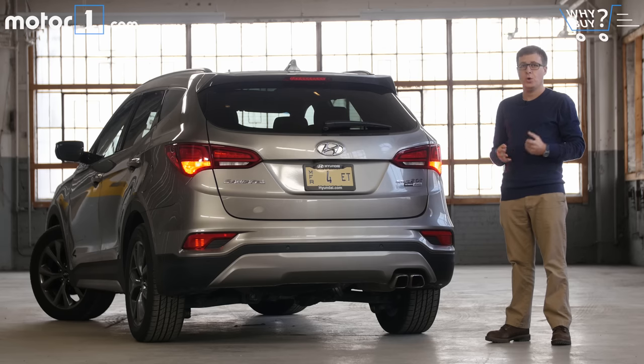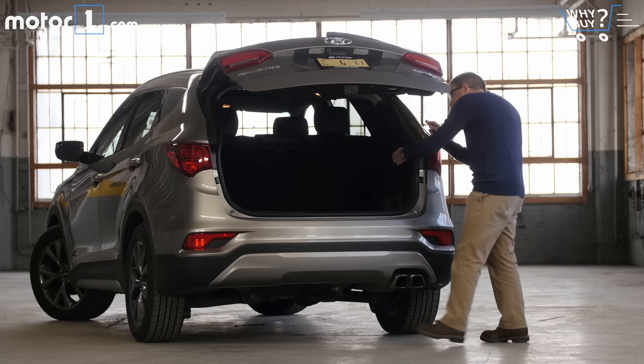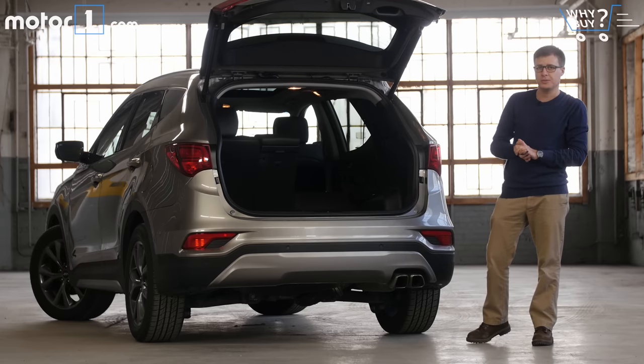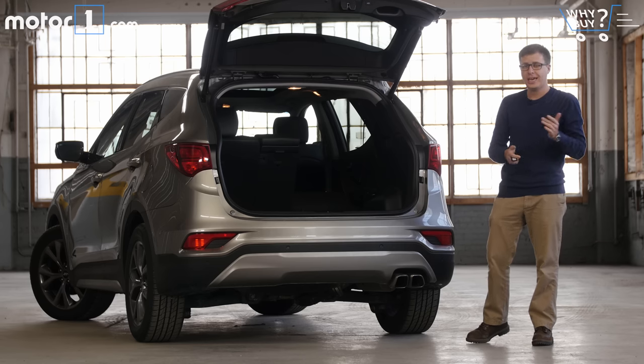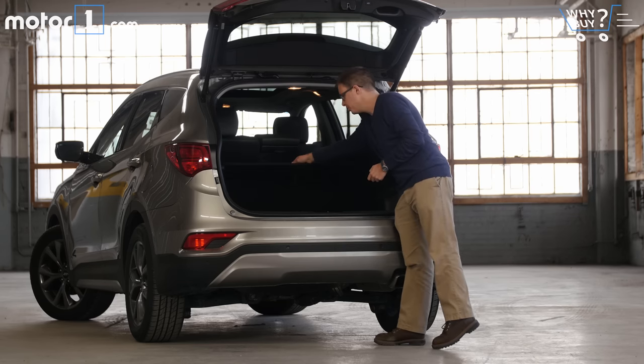How's the storage? With the back seats up, you get 35 cubic feet of trunk space, and when you fold them down flat, that expands to as much as 71.5 cubic feet of space. That's nearly as much storage room as you get in something like a Honda CR-V. And if you need to hide away smaller items, there's also these handy underfloor storage spaces too.